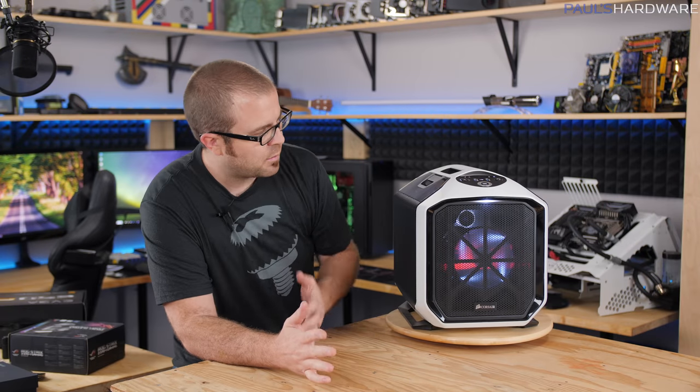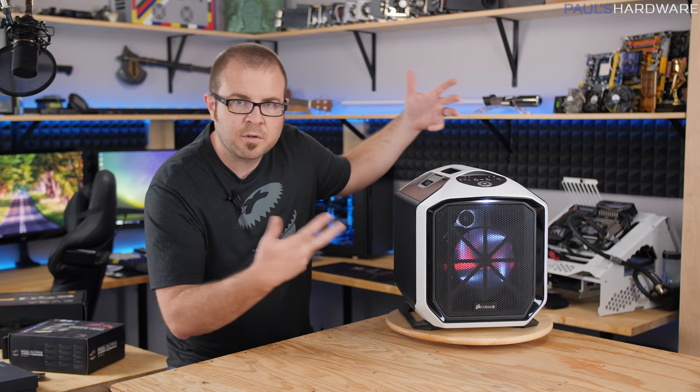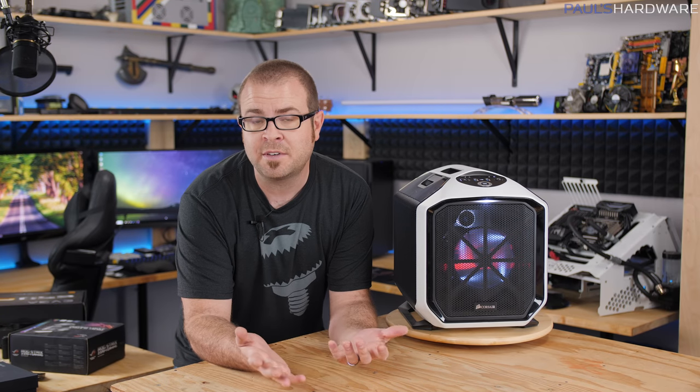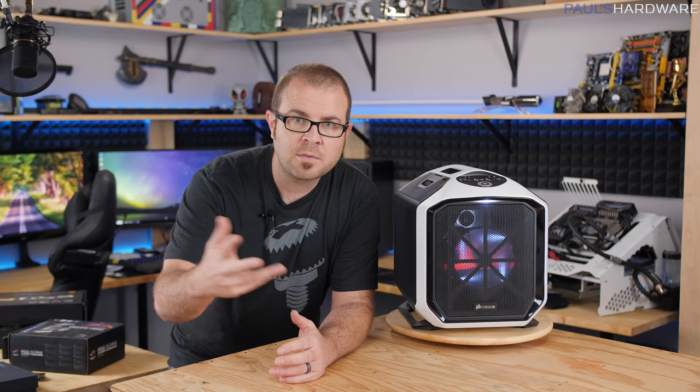That's going to wrap it up for this build video. This has been my build for editing at CES 2018, very similar to my build for editing at CES 2017, but it's very nice to have a portable case like the 380T from Corsair so we can haul it over there since I will be driving. If you guys are going to be in Las Vegas next week and you see me around, definitely say hello. Thanks to all you guys who have watched this video and subscribed to my channel in 2017 - got a lot of stuff coming this year. Hit the thumbs up button on your way out, and we'll see you next time.